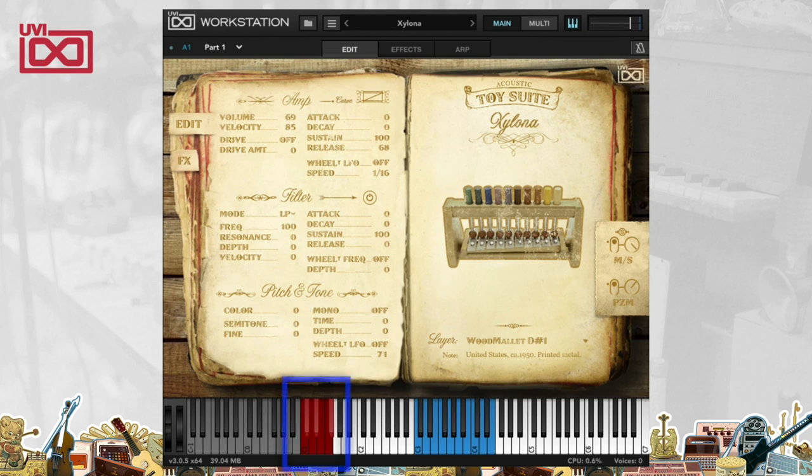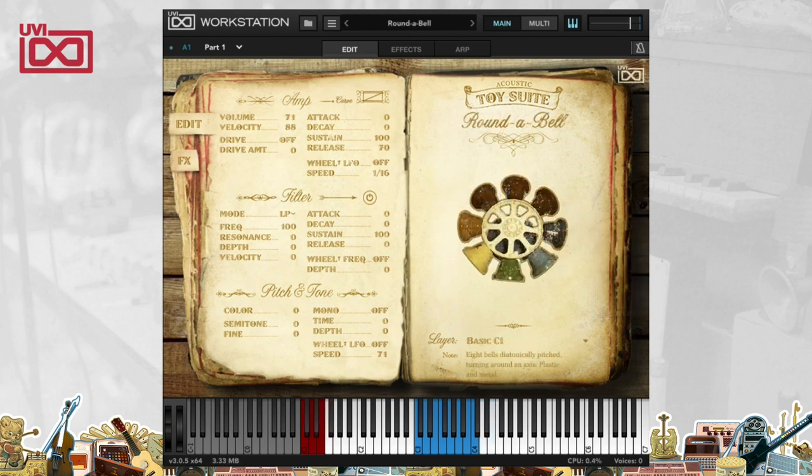The other thing you'll notice is that there are some red notes at the bottom. Those notes are key switches, and they allow you to open up different articulations. So right now I'm using the wood mallet. I've also got a metal stick. And within those articulations are even some glissandos — different kinds and different directions — allowing you to really get all of the different things you can get out of this instrument when you play it for real.